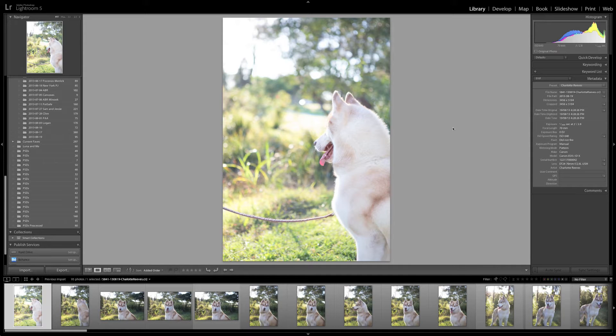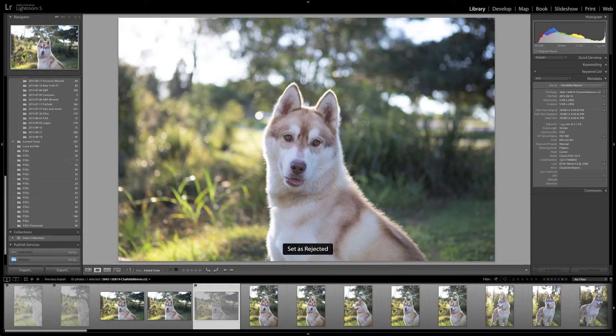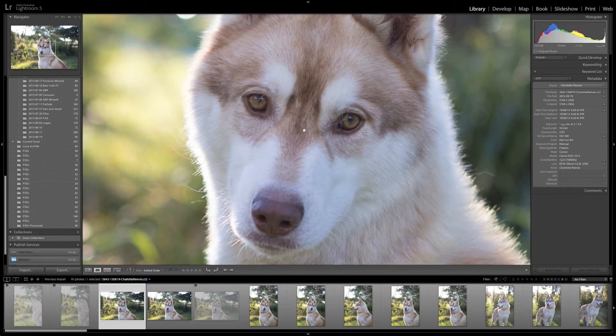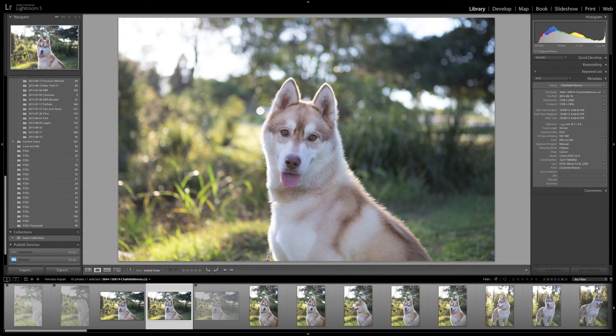I'm in library mode at the moment and my workflow is basically I go through each image one by one and I either reject it by pressing X on the keyboard or I pick it by pressing P on the keyboard, and images that I'm undecided about I will just leave. So here we go. I was just testing exposure and stuff on this shot so it was nothing special, so X. I've got three images very similar here — he's looking off to the side on that one so I'll go X. I'll look at these two a little bit closer to make sure they're in nice focus. Both are sharp, so a little bit of a different expression between the two — I'm going to pick them both.